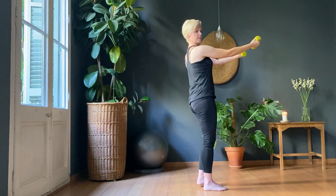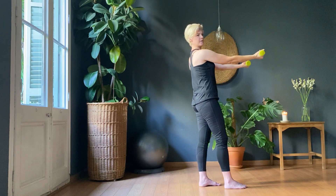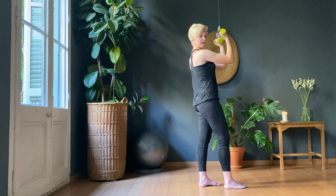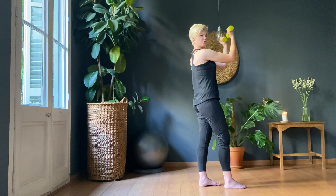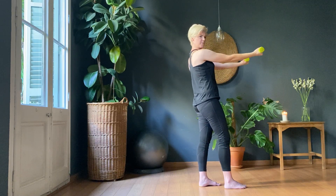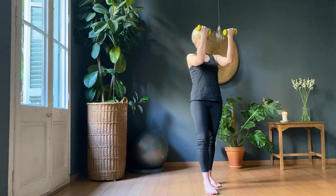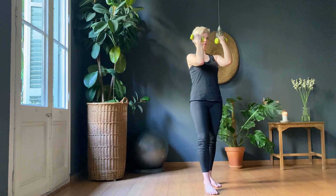Turn them over. And now we're going to peak the bicep. We're not going to come all the way in — we're going to come to just past half and try and peak the bicep, contract it, and then come back. I'm not going to a full extension; I'm going back to a slight bend. Three.